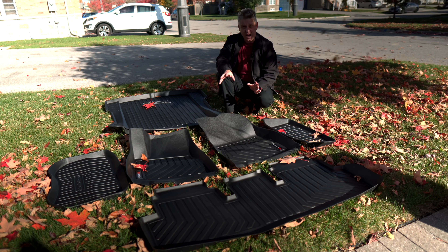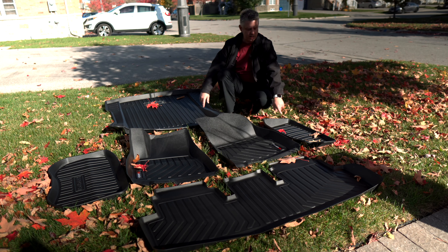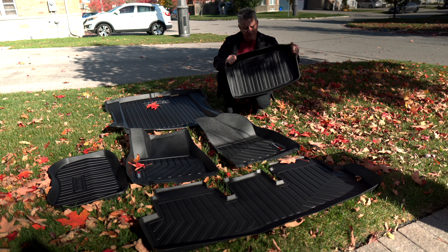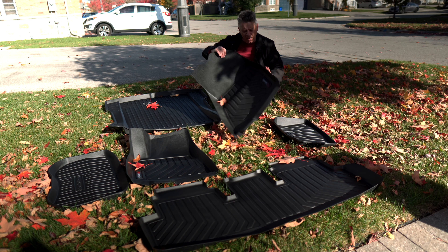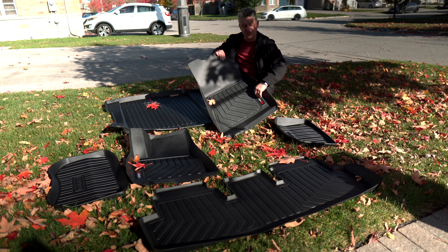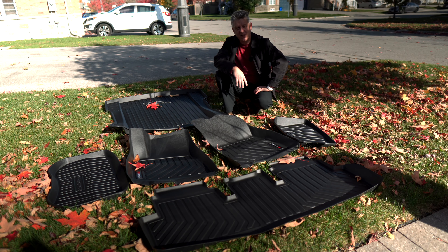For those of you who hate logos, I have some good and some bad news. The rear trunk liner, front trunk, and bottom trunk have the Tesmanian logo embossed in a little plastic — at least they're in parts of the car you're not going to be staring at. The good news is that the passenger and driver's side floor mats just have stickers, so you can peel them off if you don't want to see the logo. Let's put them in the car and see how they fit.